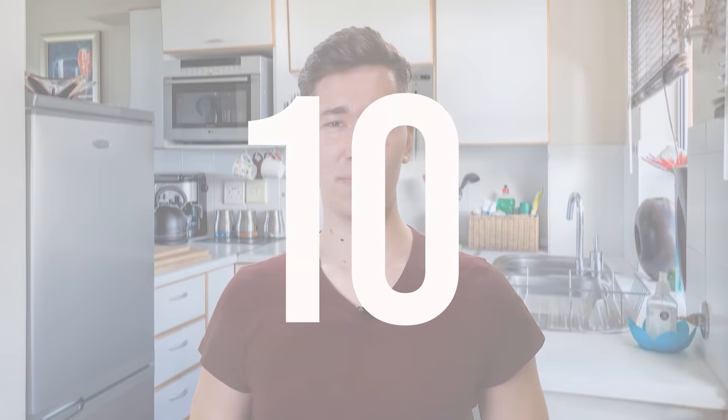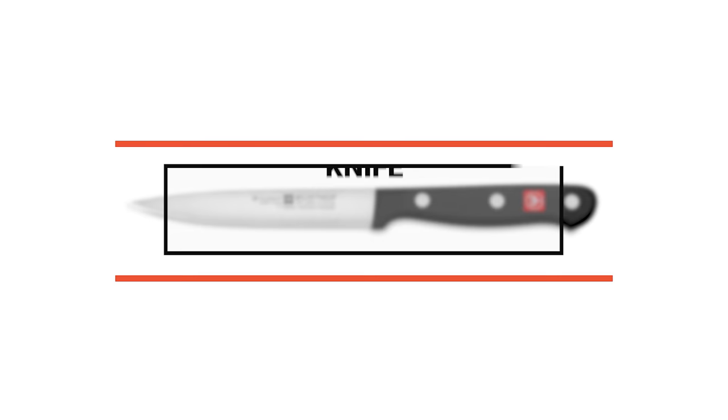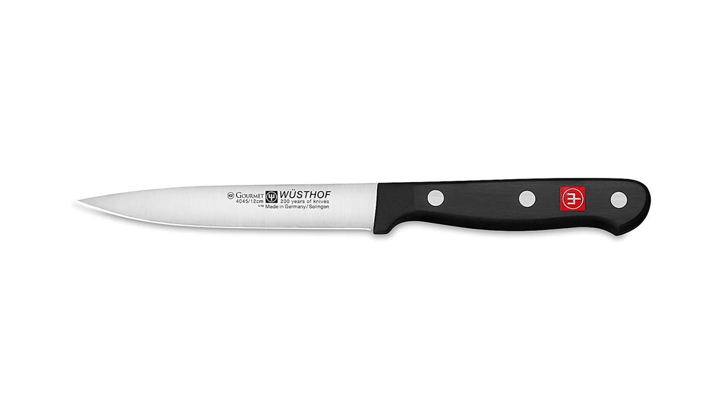To start off, let's look at the most budget-friendly knife in today's list. Number 10: Wusthof German Knife. This Wusthof German knife is used for many peeling and slicing tasks of fruits and vegetables.